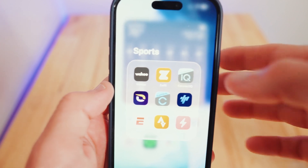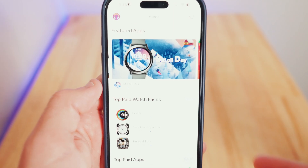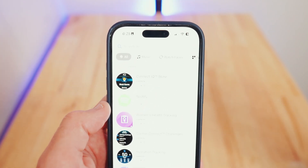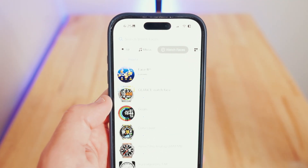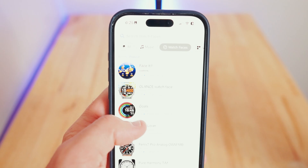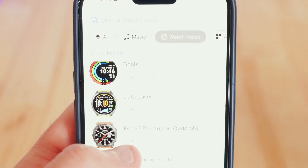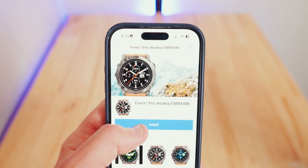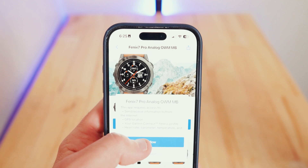The first thing you'll want to do is open the Garmin Connect IQ app, then go to the search at the very bottom, and go to watch faces. Let's see what looks cool — Phoenix 7 Pro Analog. Let's check this one out. Just click the install button and then allow.